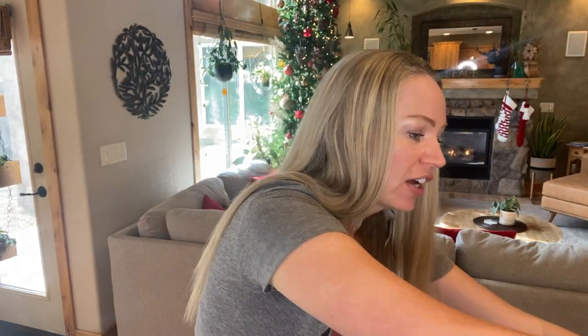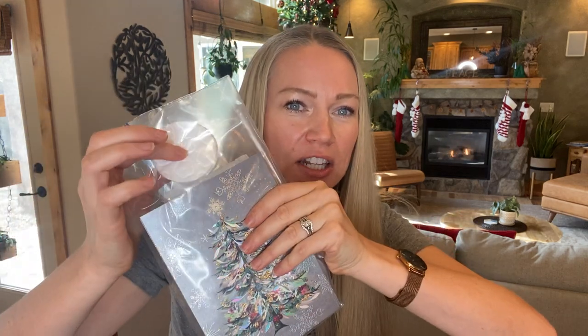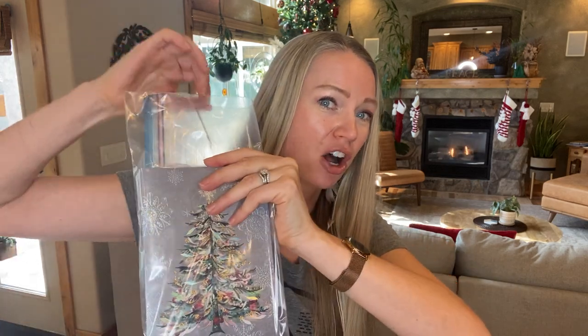Another fun idea: if you're sending out holiday cards, you can scent them. Put a stack in a Ziploc bag, add a few drops of whatever oil you want — Holiday Peace, Holiday Joy, cassia or cinnamon, Douglas fir, whatever you're feeling. Leave it for a day or two and it will nicely scent the cards. Just keep the cotton ball off the card so it doesn't leave an oil mark.